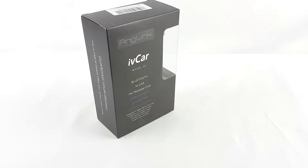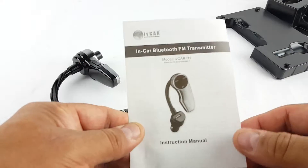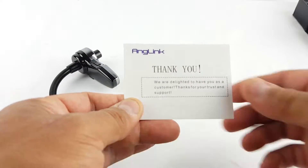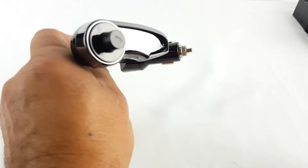We have here another Anglink product — an IV card. This is a Bluetooth in-car FM transmitter. Let's open up the box and see what comes inside. You get an instruction manual here, pretty detailed, a thank-you card, and the device itself.